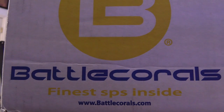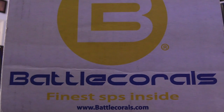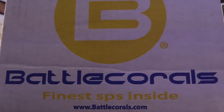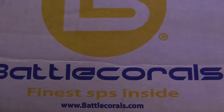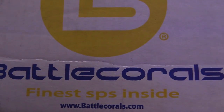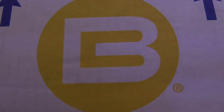Let's get this opened up. I can't wait to add this to the tank. As it says, it's the finest SPS — they are like the Cadillac of SPSs and they strictly sell SPSs. No Zoas or anything like that.